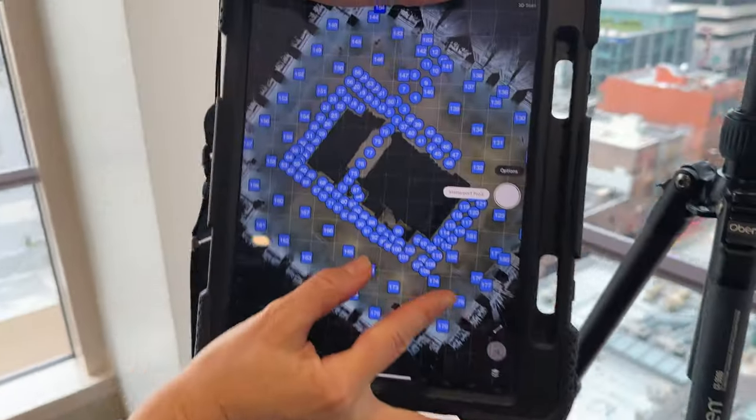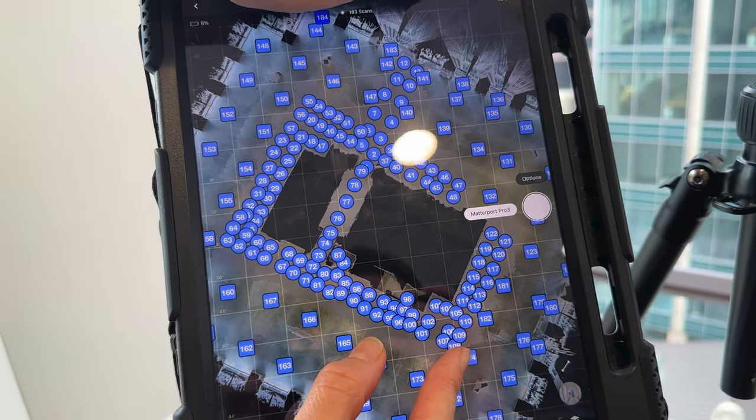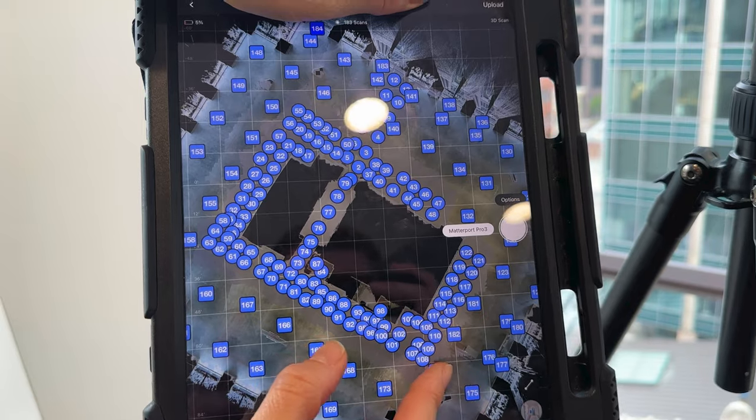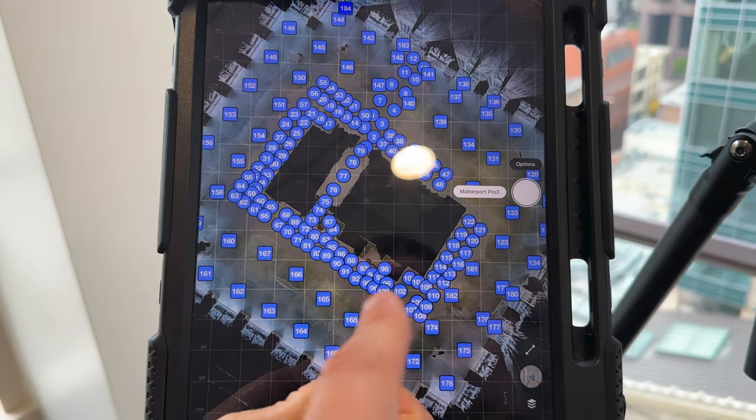We have to fill in the detail — Kevin came here yesterday dealing with sunlight and a large open space in shell condition with very little differentiating features. We kind of topped out on that space. We can show on this iPad the difference of how densely we had to scan with the Pro 2, and keep in mind it scans at about half speed — it scans twice as fast with the Pro 3.